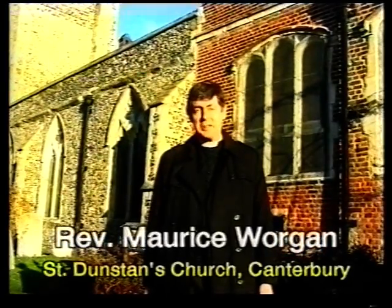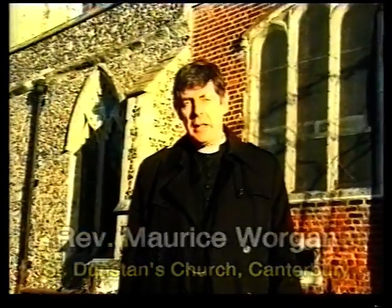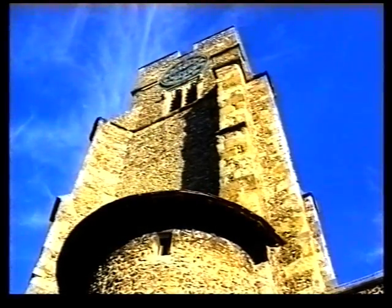Welcome to St Dunstan's Canterbury. For a thousand years now, St Dunstan's has been welcoming pilgrims to this church. Indeed, it was in 1174 that King Henry II stopped off here to change his clothes and do penance following the murder of Thomas Becket.